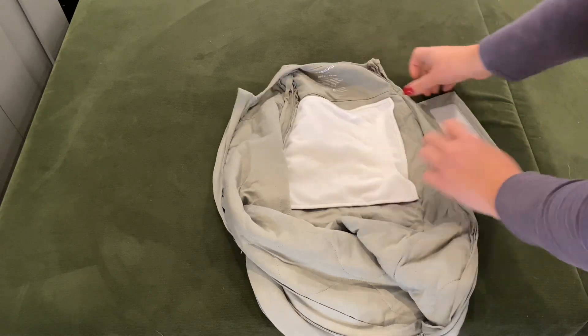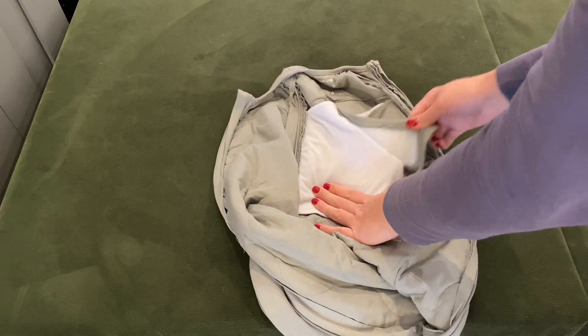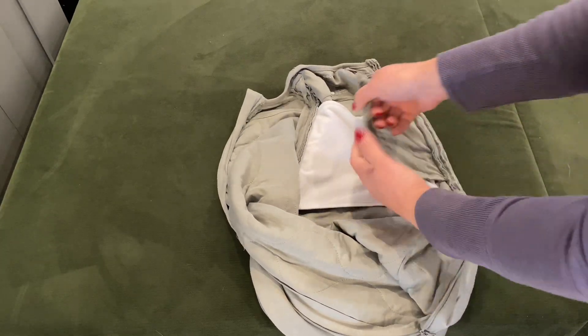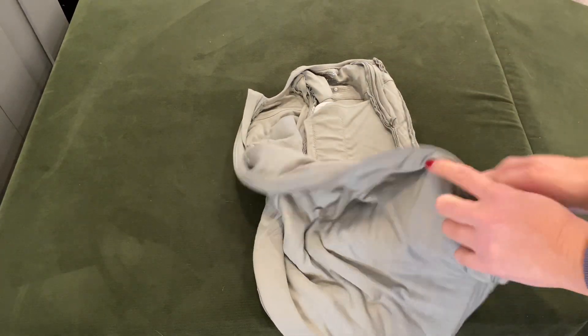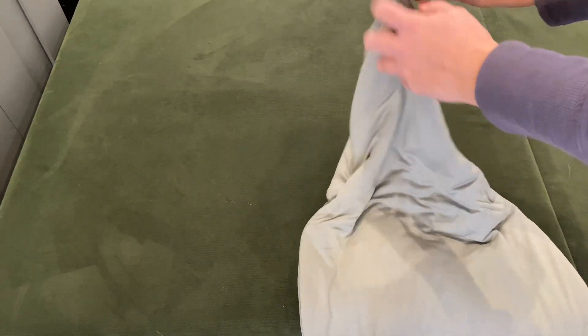My daughter loved being swaddled tightly, and I bought this one for our next child that's going to be born soon. I found that once she wanted her arms out she still liked having the support of that band and that added pressure, but it's not too tight.